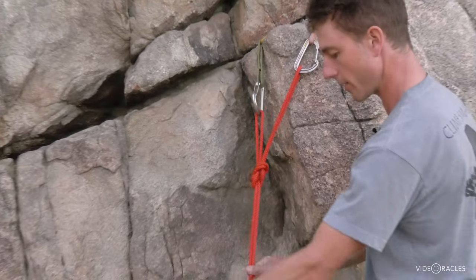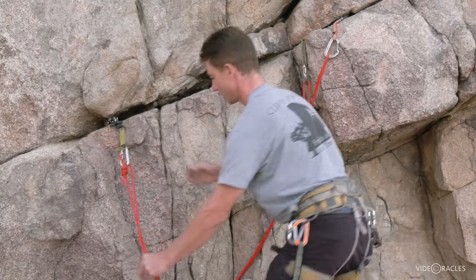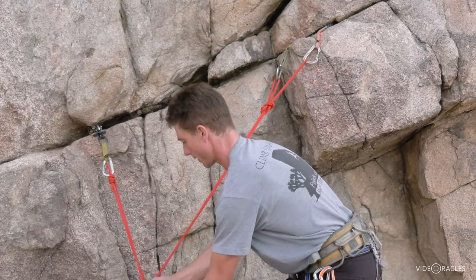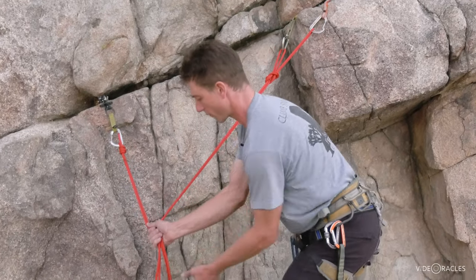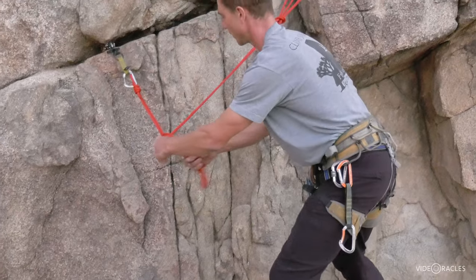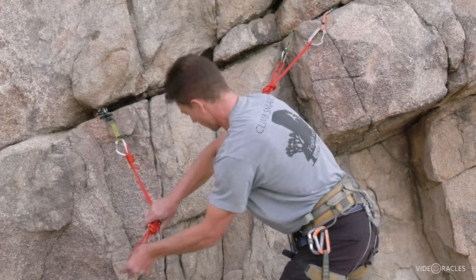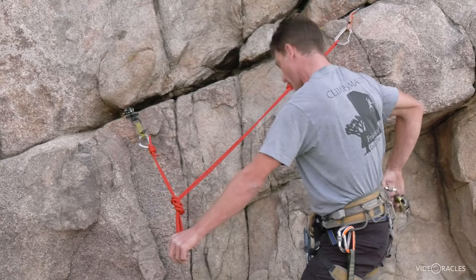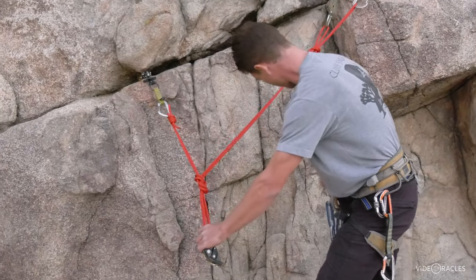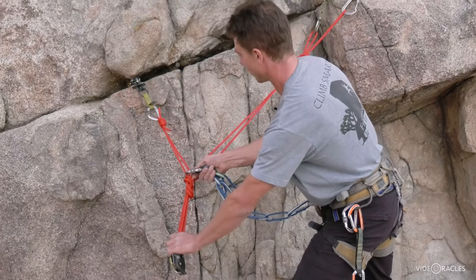Now I have lots of material left over to clip that far-away piece. Think about where your partners are coming from, direction of pull — grab a bite and tie that master point knot, which I'll then generally clip my belay device to and belay off the master point while tethering myself to the shelf.